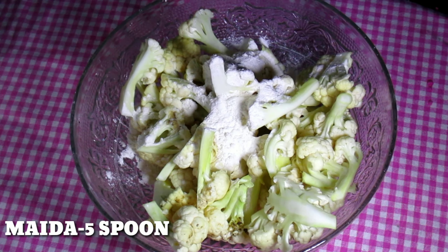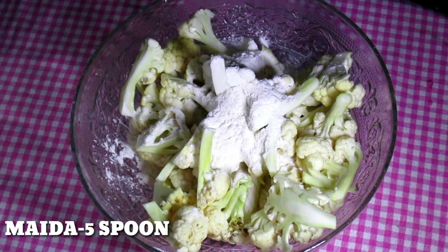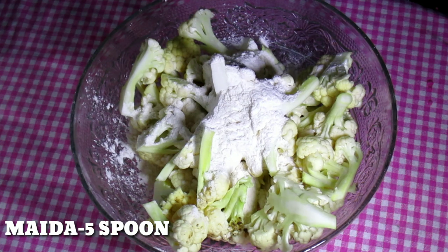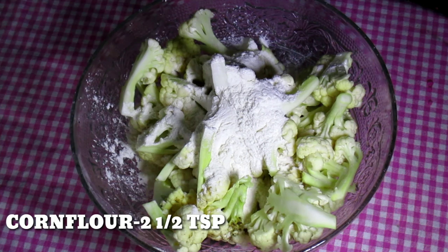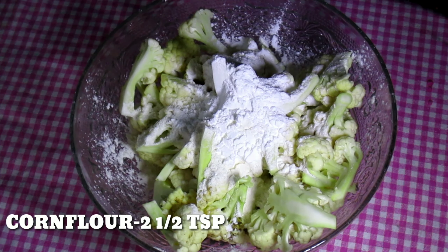Then I will add 4-5 spoons of maida and 2 tsp corn flour.